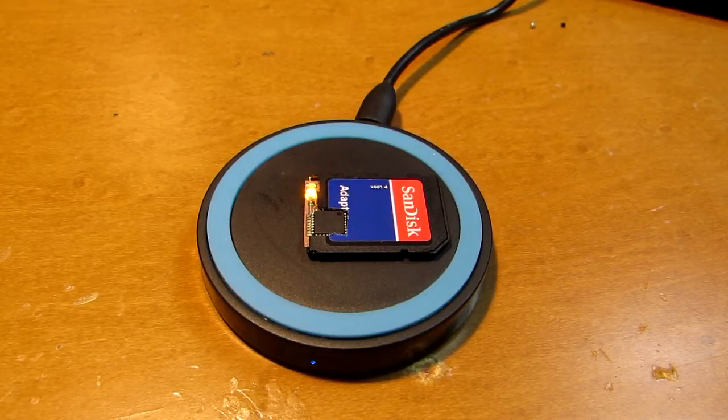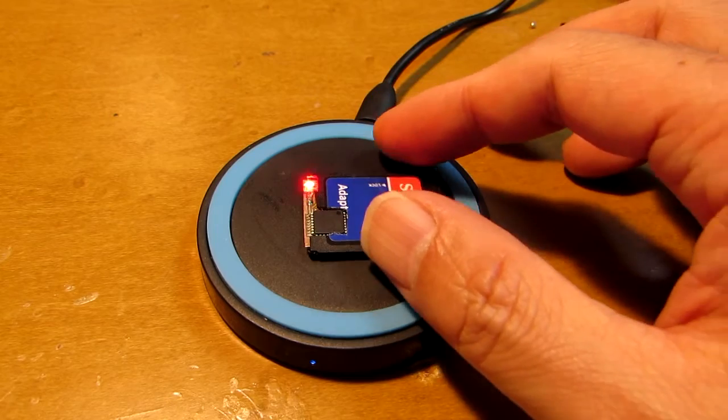Now as you see, this S-Durino is running — it's running a blinking program. The power is now transferred through the magnetic field. As you see, it's working.